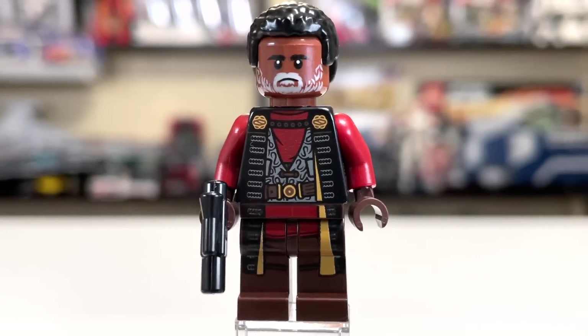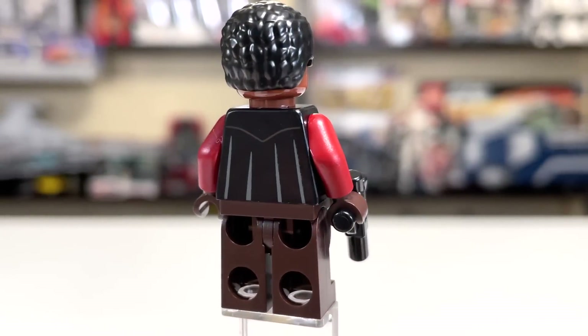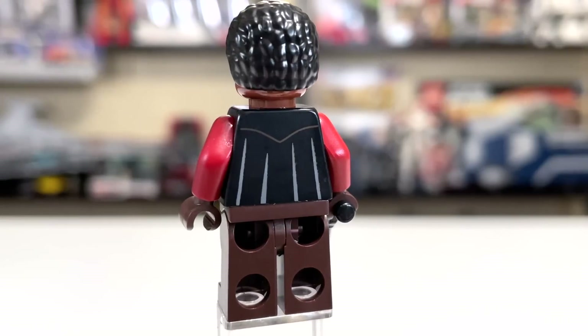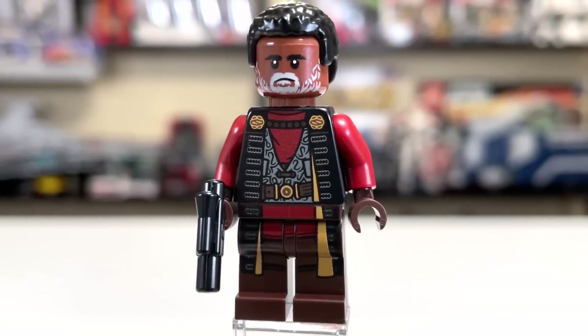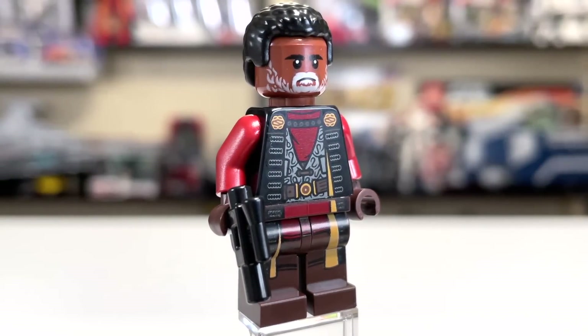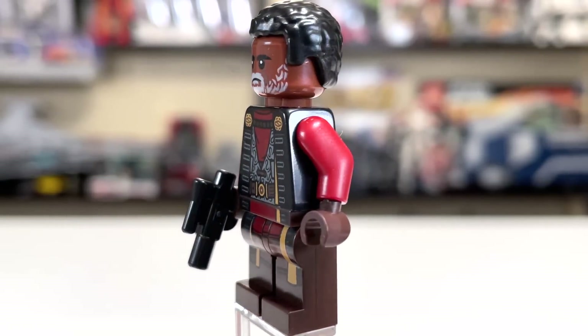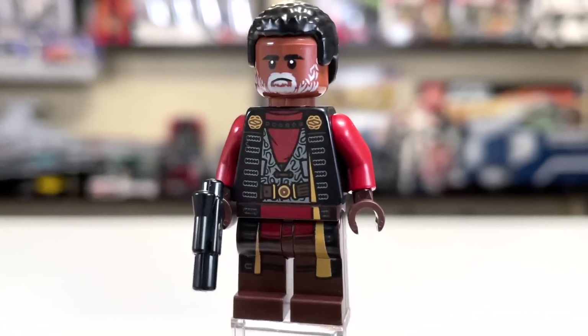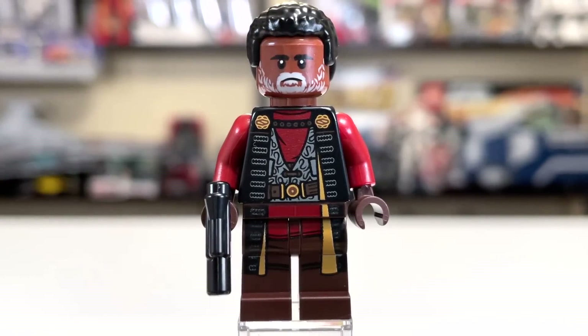This is a great Greef Karga upgrade from the version we had originally in the Razor Crest — definitely a big draw for this set minifigure-wise. He does not have a second face, which I thought was a little odd since they usually give every character a second face. My print looks a little low, so he has a bit of extra forehead, but this looks amazing. Always love continuous prints like that. Overall, Greef Karga is a perfect figure for this set and obviously looks great.